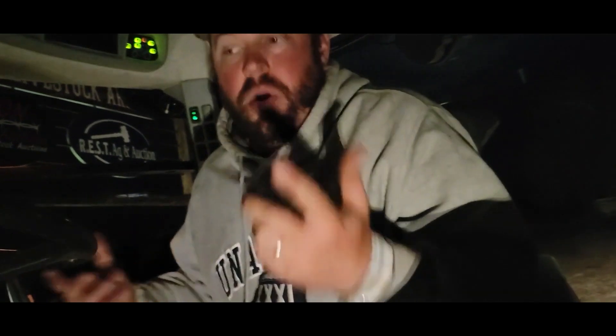Hey everybody, it's Craig. We're in that T727. I'm going to show you all the working lights, everything working the way it's supposed to, and he's going to walk you around quick.